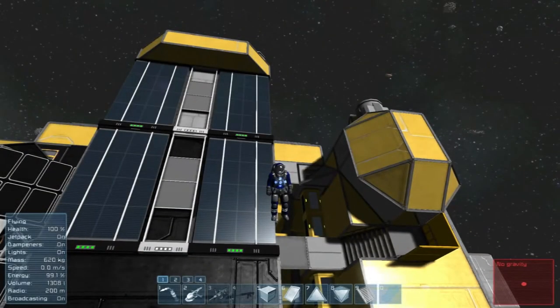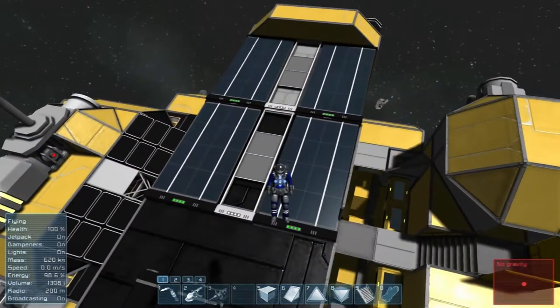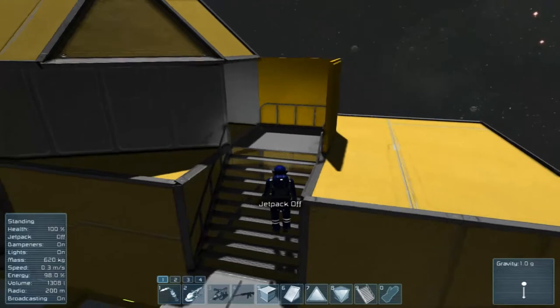What's up everybody, the Sparrowad-a-Gun here from Sleepless Nights with another episode on Space Engineers. When we left off in the last episode, we'd worked on our gravity catwalk up here to the cockpit.